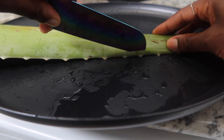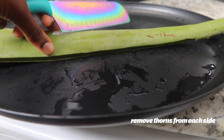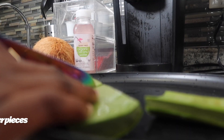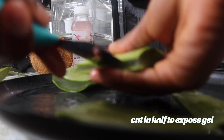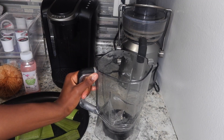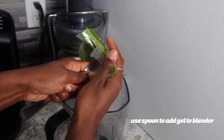Alright, so let's make the ice cubes. The first thing you want to do is grab your aloe vera plant and remove the thorns from each side. Once you do that, you're going to grab that same plant and cut it into smaller sections so you can take each small section and slice it down the middle to expose the gel.